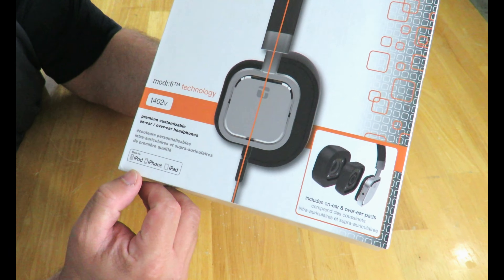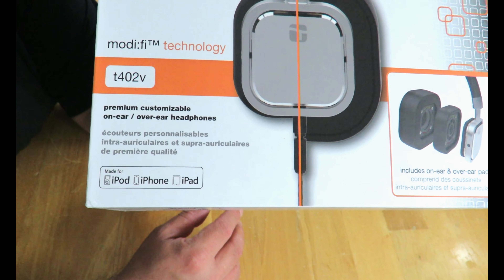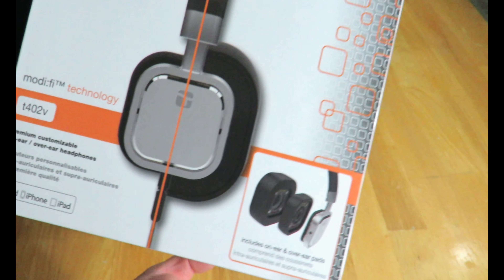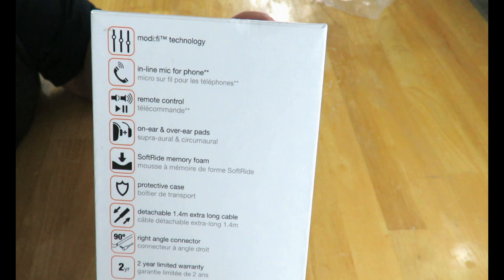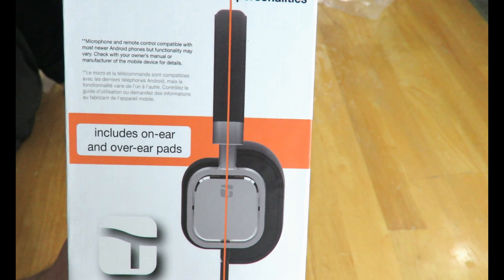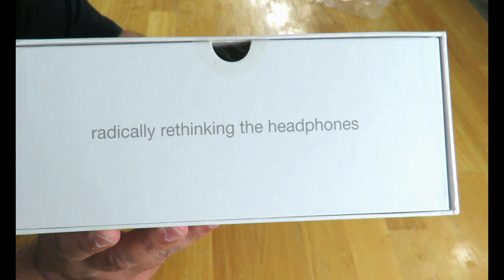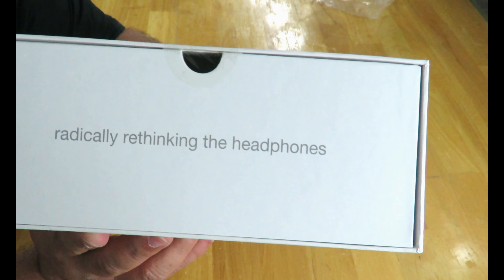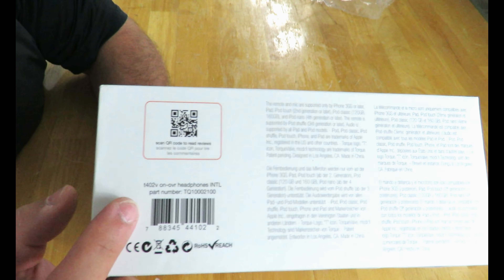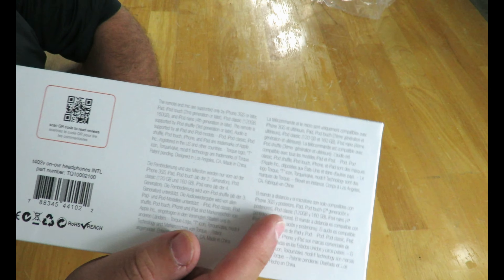Made for iPod, iPhone, and iPad. I have an old iPod laying around but nothing else Apple, but hopefully it'll work for everything else — we'll find out. Over here it goes over some of the specifications and features. And turning it around: 'Radically rethinking the headphones.' On the bottom there are some QR codes, UPC, and other information.